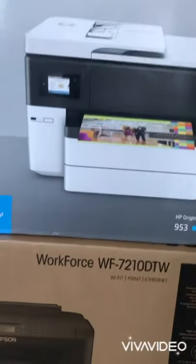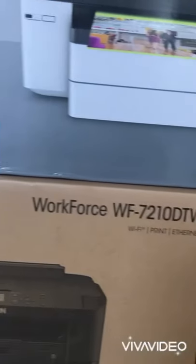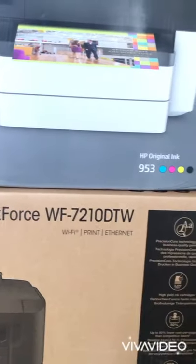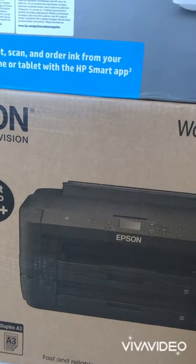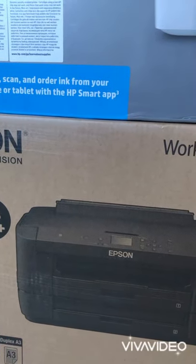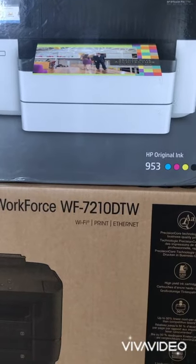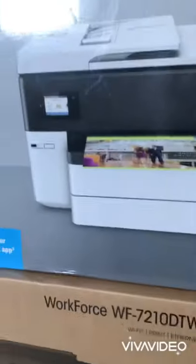So I ordered the second one, the Epson Workforce 7210 DTW — also a perfect one. I'm going to try both of them and see. I want to convert the Epson to a sublimation printer, so I ordered sublimation ink cartridges from the UK. They're not here yet.